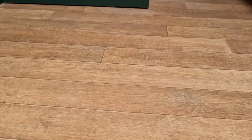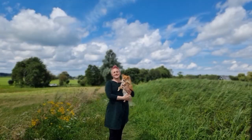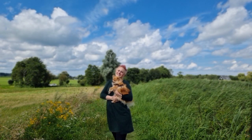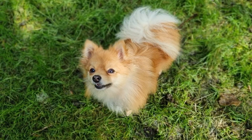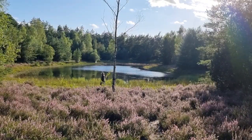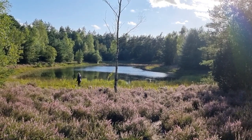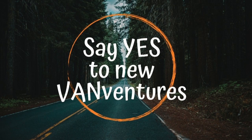In this video, I will be showing you how I laid my vinyl floor in. Hello and welcome! I am Kim and together with my three dogs, Durak, Bobby and Pilu, I have taken on the challenge of converting my Sprinter van into a camper van for us to travel Europe in. Come along as we say yes to new vanventures!